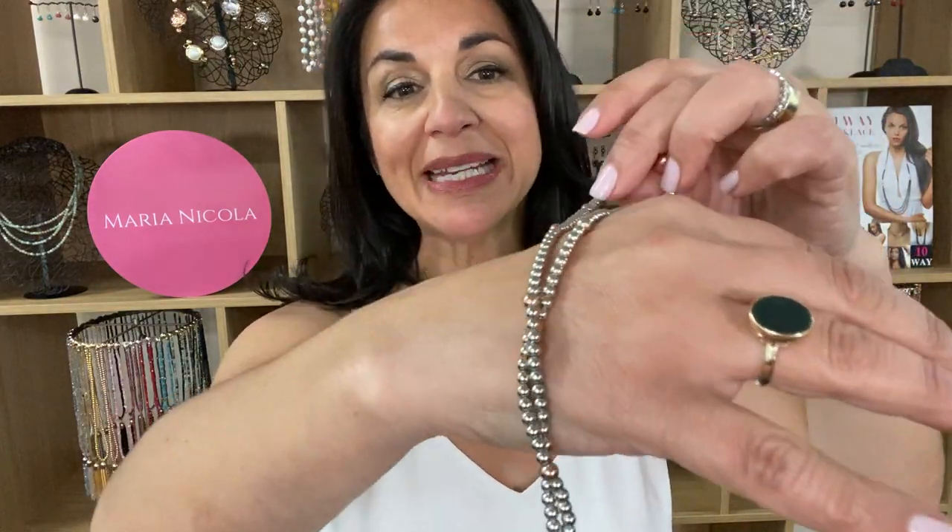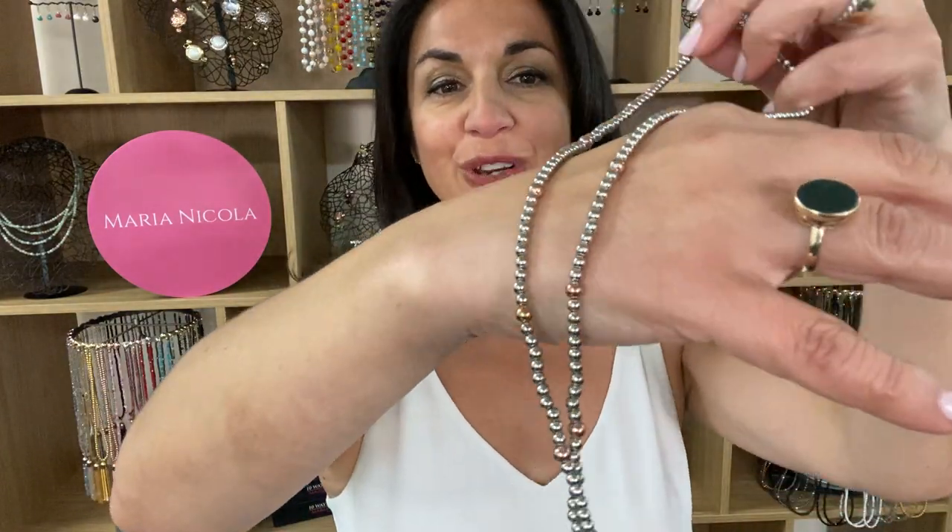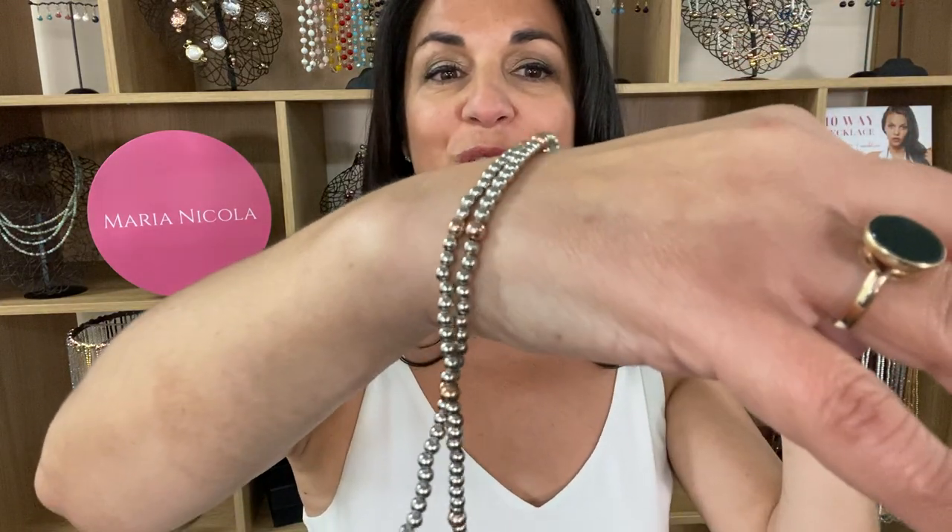This is the video for the My Way necklace in the two-tone effect. It's got silver beads running all the way through and then rose gold beads evenly spread along the strand as well.